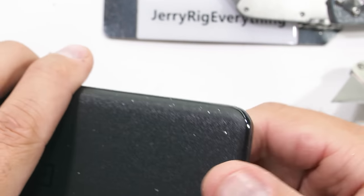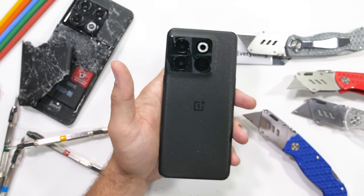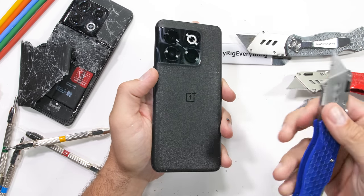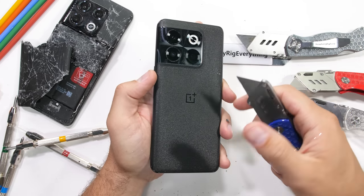The US version of this phone only comes with a rating of IP54, meaning — like the Nothing Phone — splashes are probably fine, but submersion would be unhealthy.